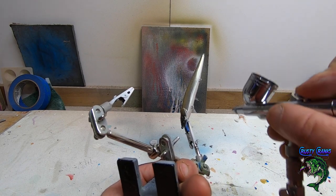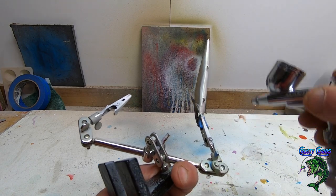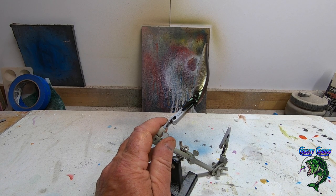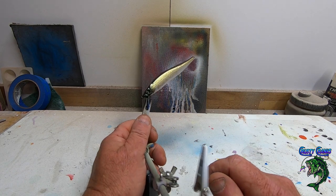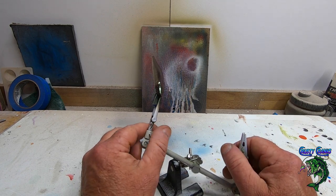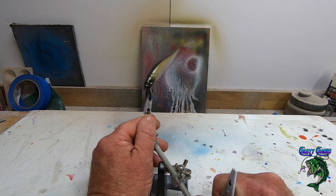You've got to go a little heavier when you're going over top of the white for it to really stand out. That's it — we're going to epoxy this guy up, get some eyes on it, and you're going to see how good it looks when we get the epoxy on it.